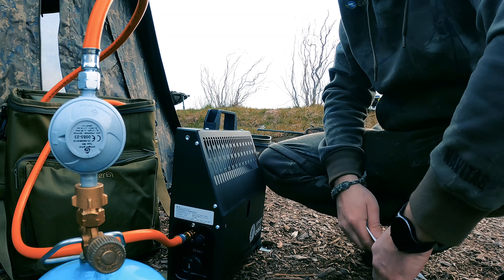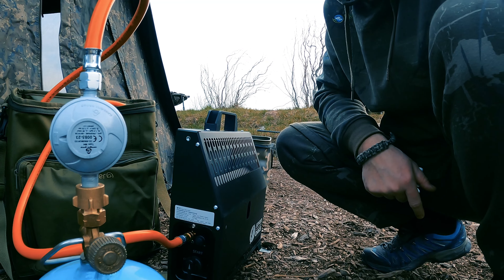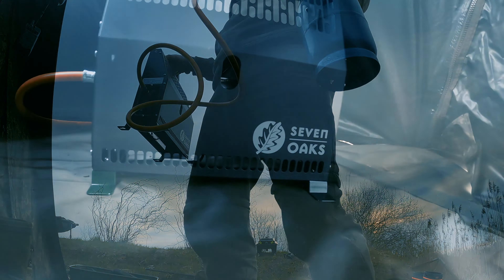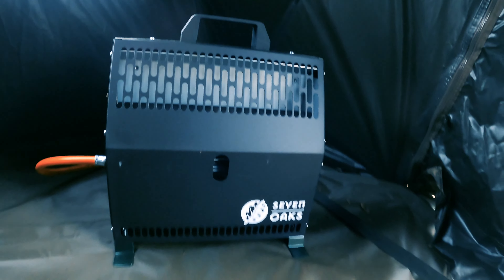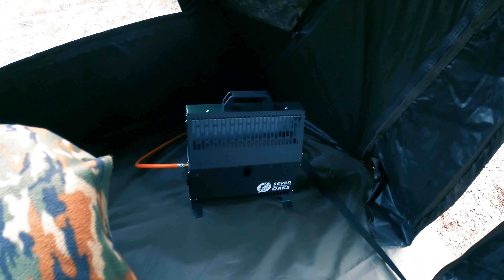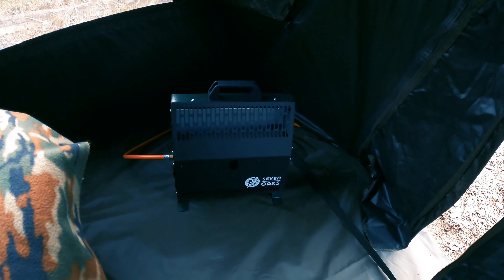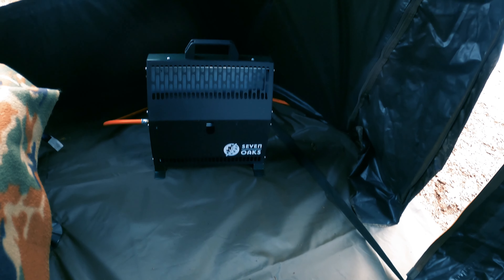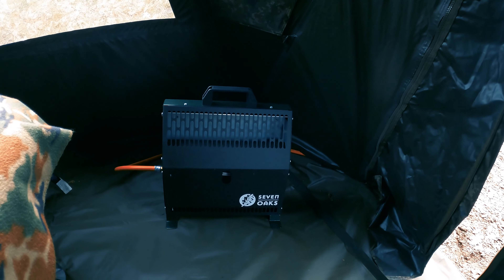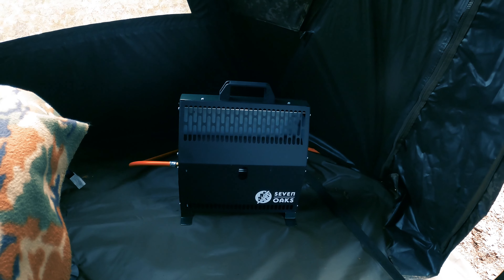The heater is really compact. I'm about to mount it in the tent. In the Haida XL there is really a lot of space and the heater stands safely. I'll leave the thermometer inside as I mentioned, and we'll check later — whether in the morning or in the evening — how it looks.